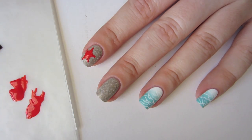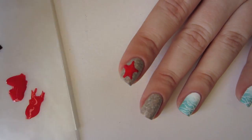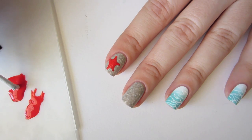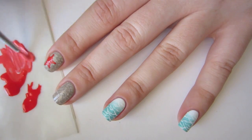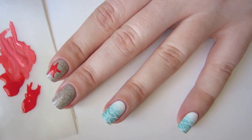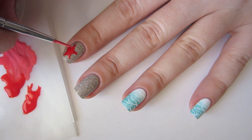Then fill in the blank spaces. The very last step is to add the illusion of texture to the starfish. Mix your original color with some white to create a subtle variation of the starfish's skin, then using the tip of your nail art brush, stipple dots onto your starfish's back.